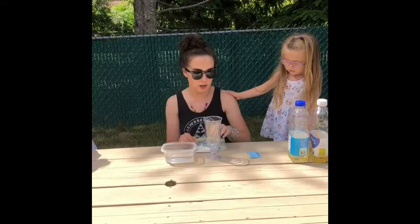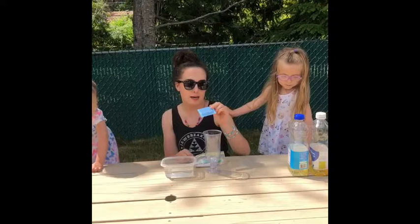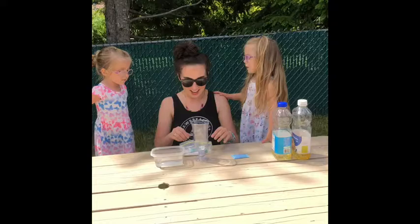Okay, so today we're going to make our own lava lamps with vegetable oil, water, food coloring, and effervescent tablets — antacid tablets. Yeah, so we're going to use that.